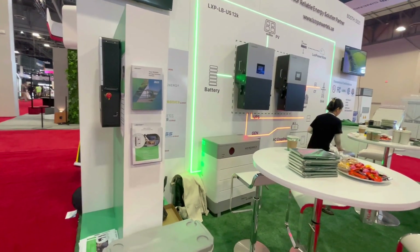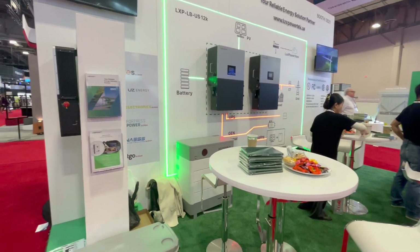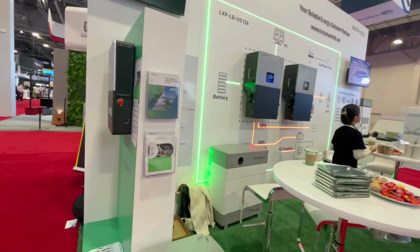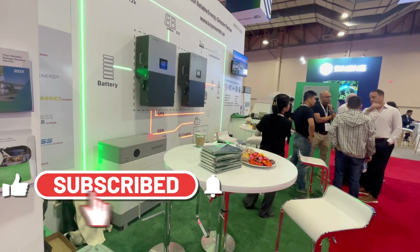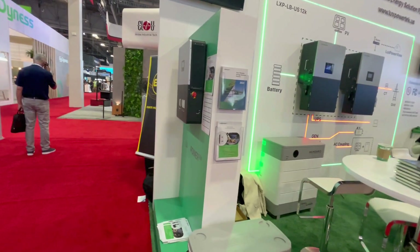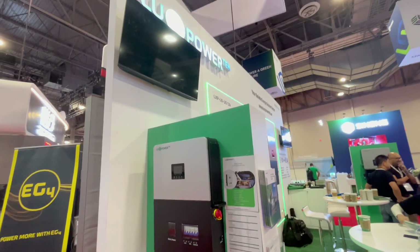I've been pretty impressed so far. I haven't heard a lot of complaints from people on the 18kW PV inverters, so it seems like good things are going. I'll link to the 18kW PV where you can purchase it if you're interested. Make sure you subscribe to this channel because I will be reviewing it — putting it through the ringer, starting up my whole house with a four-ton traditional air conditioner and other loads — and we'll compare it directly to the Solark 15k to see how they stack up. I'm pretty pumped up about LuxPower and what they're doing.